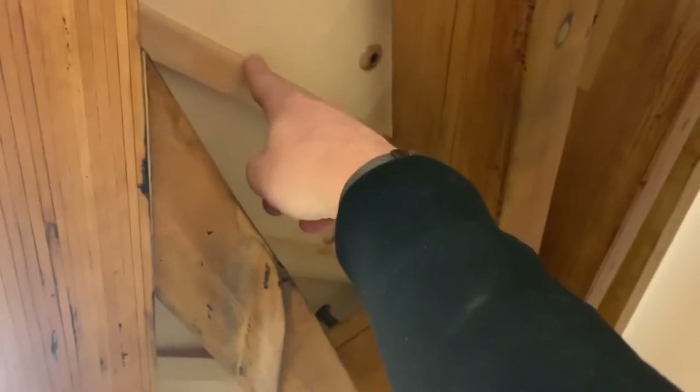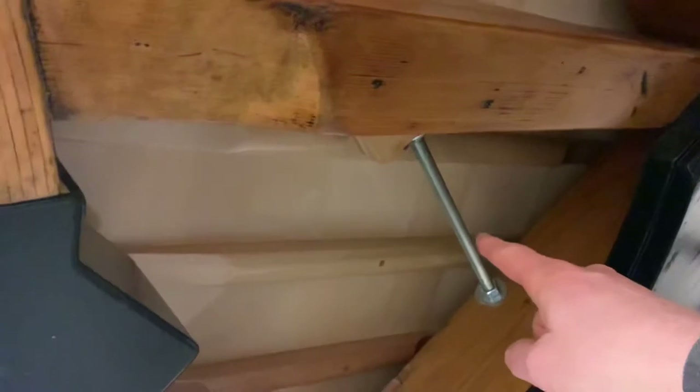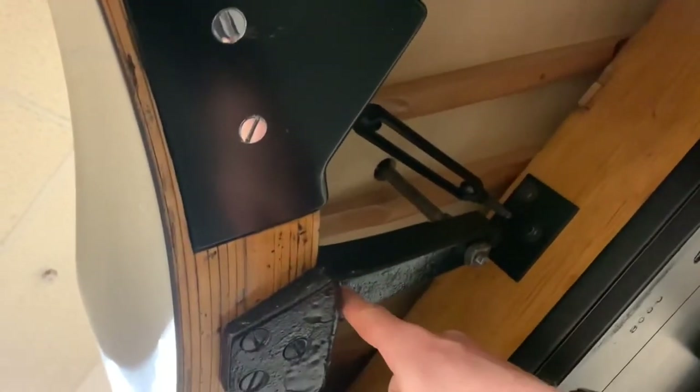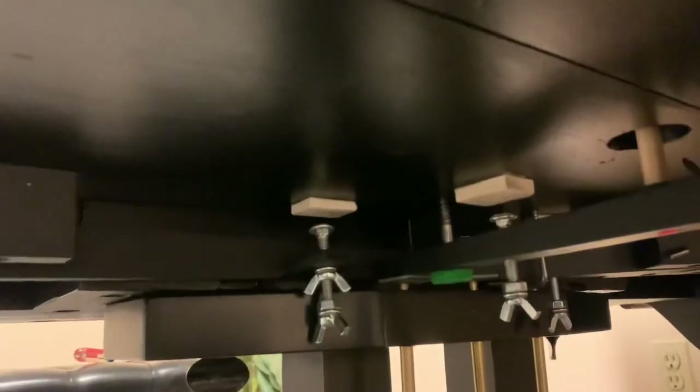The underside of the piano here — this is the original wood refinished, and this is a brand new soundboard and ribs. They also installed new tensioners — right here, and here, this is all new; this was original. And redesigned the pedal trap work, with regulating screws too.